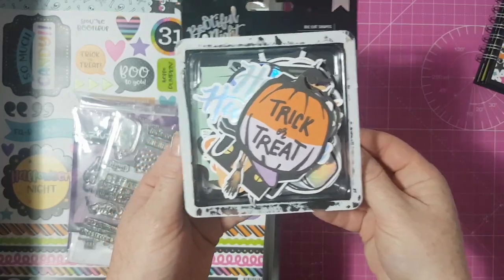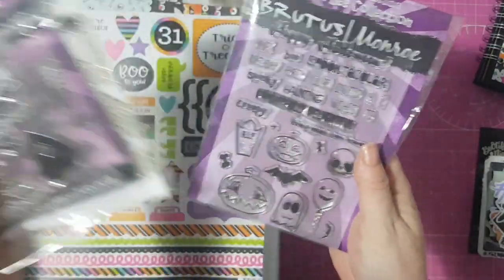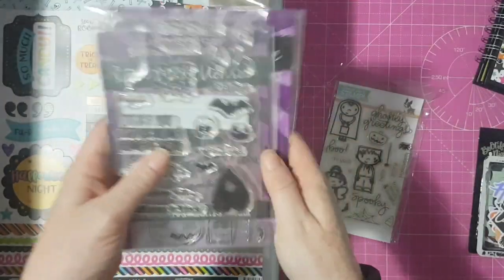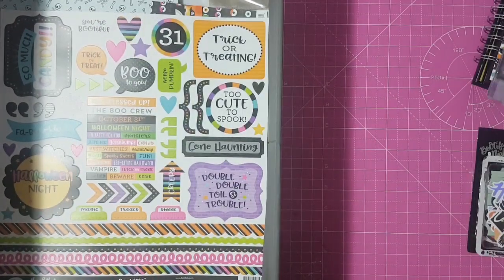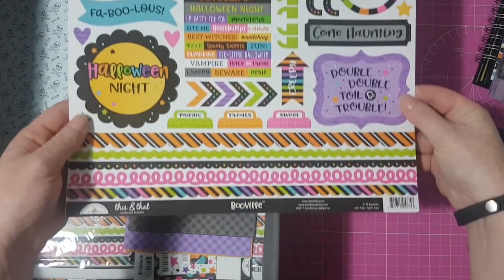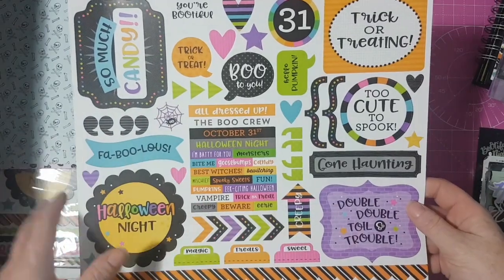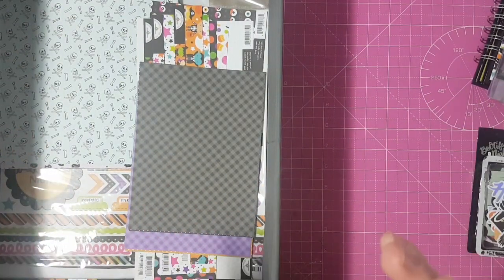I've got some die cuts from the Bootiful Night collection. Here's the exact same pack opened. I pulled out my Halloween stamps — I have Serena Bee's three stamps that she's made, and one from Simon Says Stamp. And here's a sticker sheet from the Booville collection. I bought an extra sticker sheet because I always go through them so quickly.